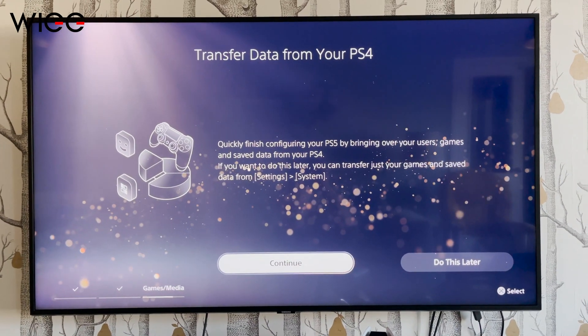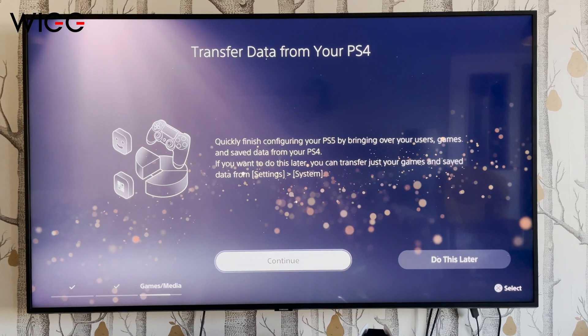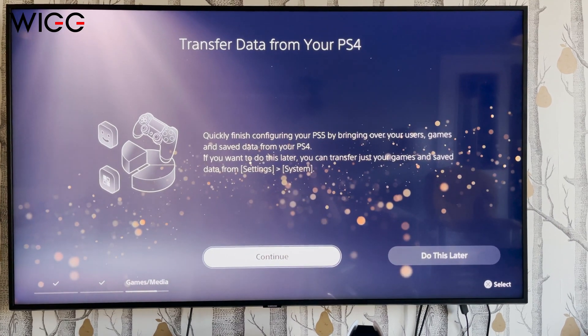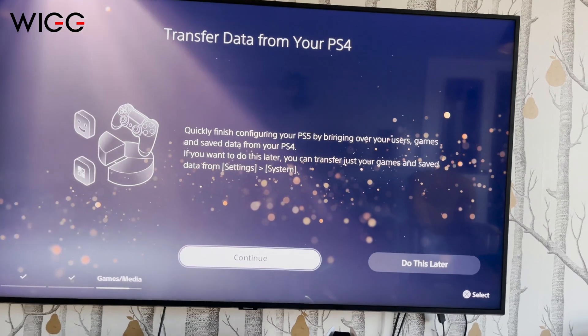We've gone through the basic setup process and now we've got to this screen: 'Transfer data from your PS4.' It says also here that we can do it later if we want to, so there's not the pressure to do it straight away — you can do it later — but we're just going to continue here.